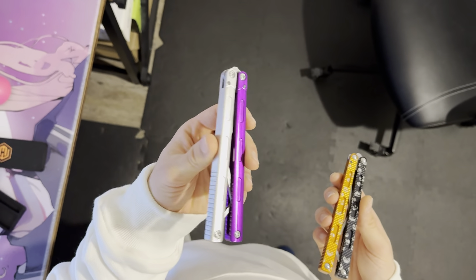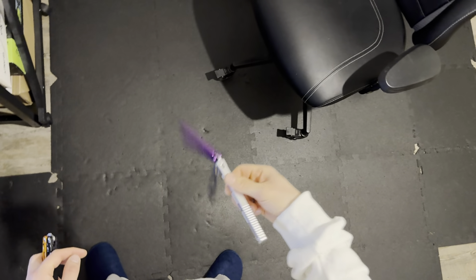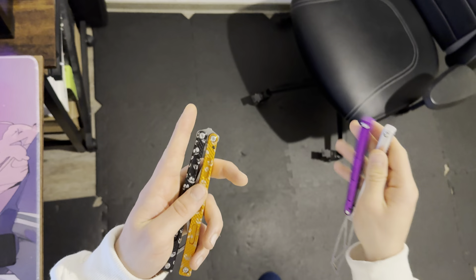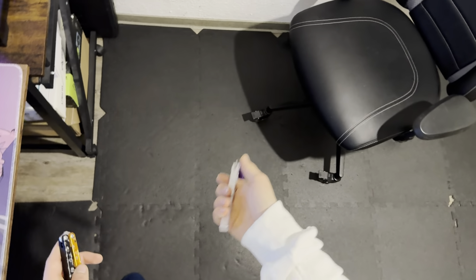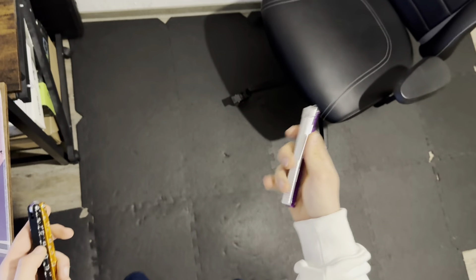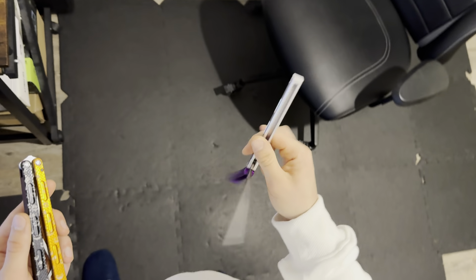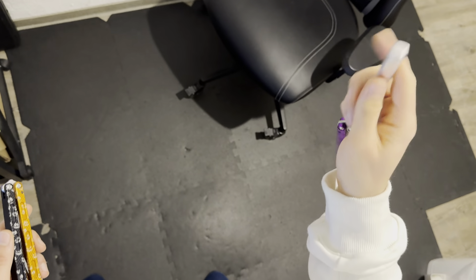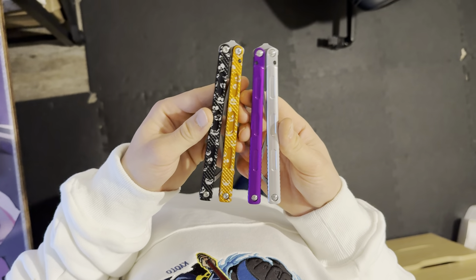So to wrap up: if you want blocky handles, get the Prisma V1. If you want something a bit more modern and probably a better flipper overall, I would say get the Prisma Pro. Both will definitely not disappoint you, but I think you're gonna have a bit more fun with the Prisma Pro. If you have a lot of balisongs and you're just looking for something new, then get whichever you prefer, but if you're only getting one, I'd recommend the Prisma Pro. Thanks for watching, hope you're having a wonderful day — my flipping just wasn't really on point today, but I hope I could show you these two a little better. Have a nice day, see ya!